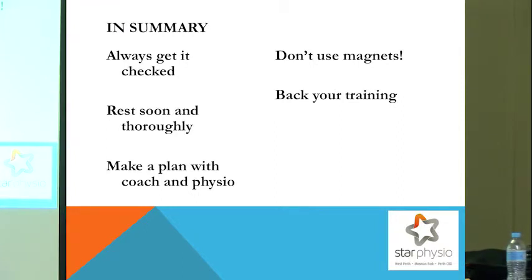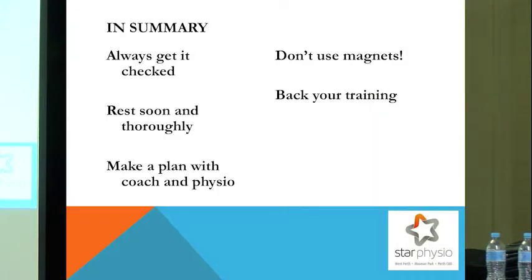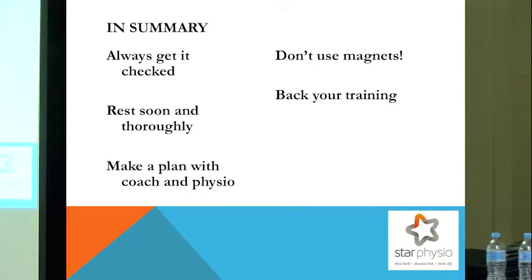In summary, if you get one of these injuries, there's always value in getting it checked. Sometimes there are nasty things that can get missed, even if you've had it before. Getting that expert opinion is really important. You need a short period of rest to help the healing process — do it straight away and thoroughly, under the supervision of your physio and your coach. Keep close communication between your coach and physio so everyone can coordinate your run into your event or the rest of your season.